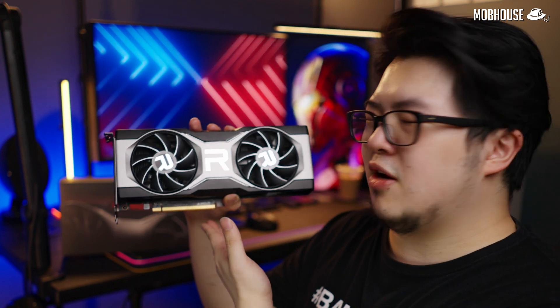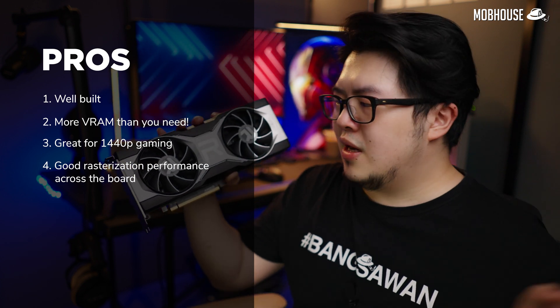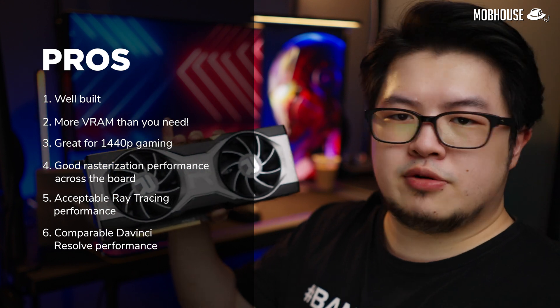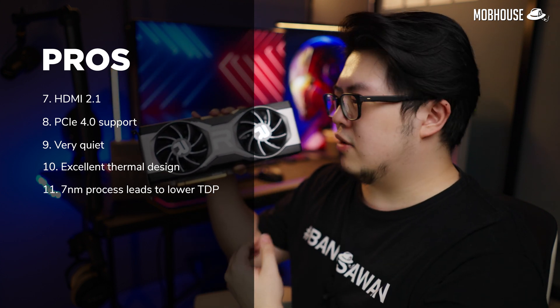So what's the verdict? This is going to be a tough one because we normally judge a card based on its price-to-performance ratio at MSRP, since ultimately it all comes down to the value proposition. Is this card worth your money? Since MSRP is the only constant we have, I can only judge the card based on that. Here are the pros: it's pretty well-built, has more VRAM than you need, is great for 1440p gaming without ray tracing, and rasterization performance is a lot more improved compared to the previous generation. Ray tracing performance is acceptable. DaVinci Resolve performance is comparable to the green team. It comes with all the new tech from the Radeon 6000 series — HDMI 2.1, PCIe 4.0, and all the good stuff, making it a little bit more future-proof. It also runs pretty quiet with an excellent thermal design, and the 7nm process lowers the TDP and ultimately the total power draw.